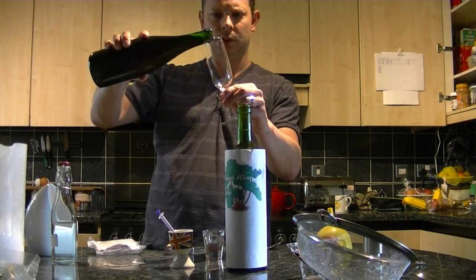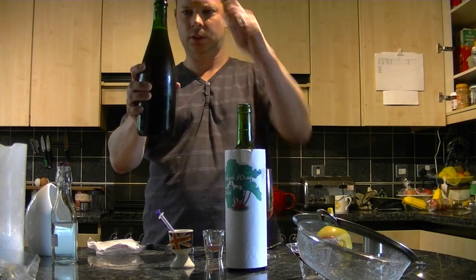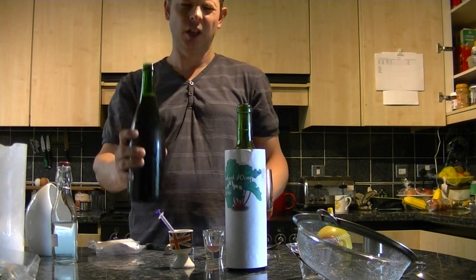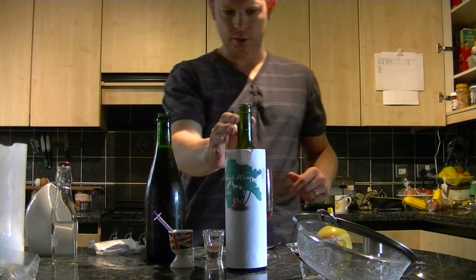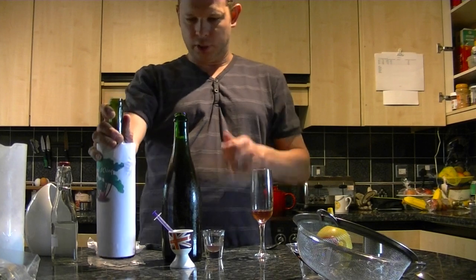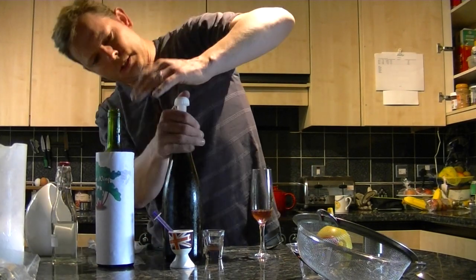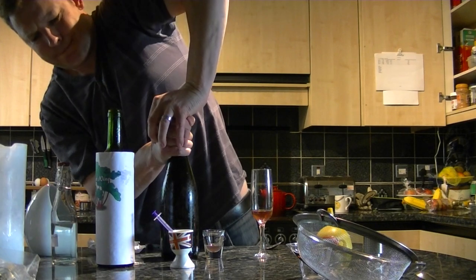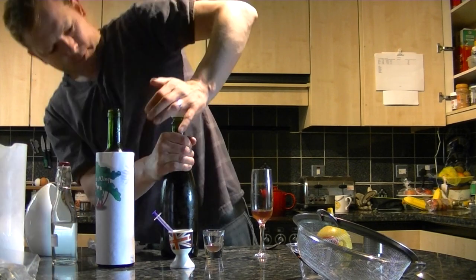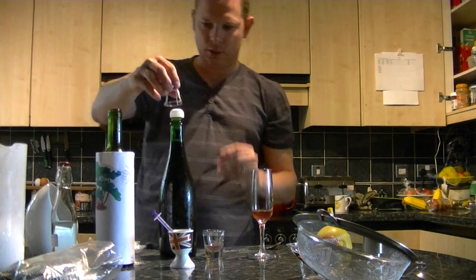I'm not doing really well here, am I? I've poured too much out now. Really just shows how alcohol can impair your faculties. Let's get the cork in — there it goes.